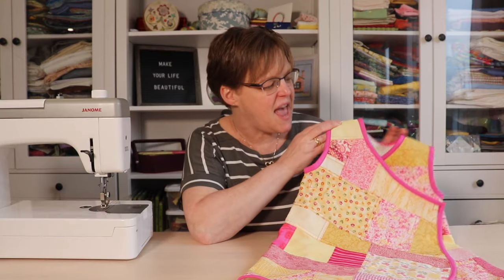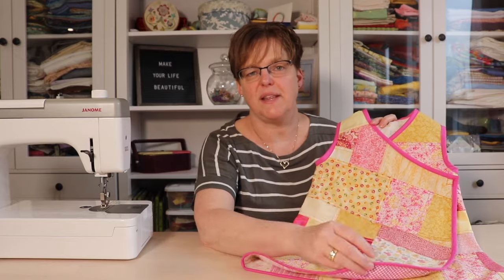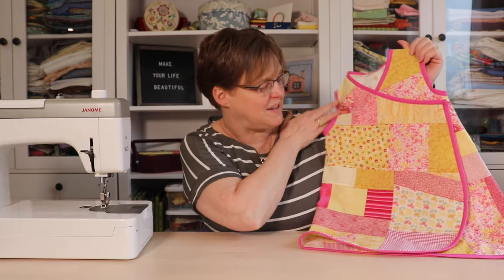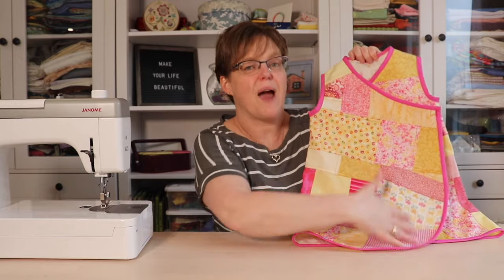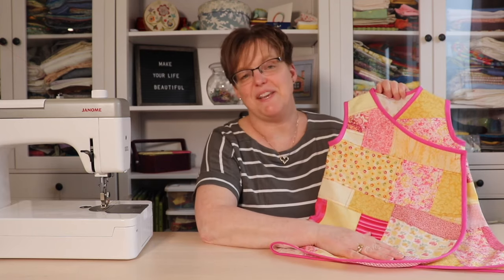Here's the dress all finished! To finish the edges, because it's only one layer and there's no lining, I put a binding all the way around the edge, and I think that really finishes it off — it looks really cute and adorable. You can see the front is made with a flap, so it's a wrap dress. It's a really easy pattern and it looks really cute in patchwork.